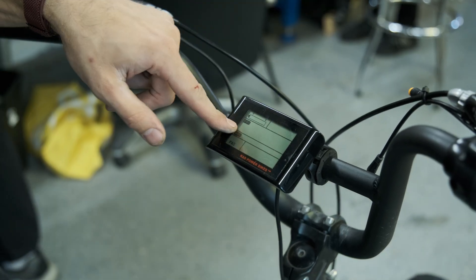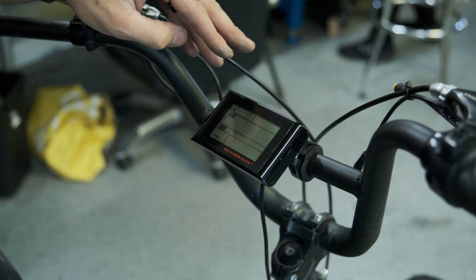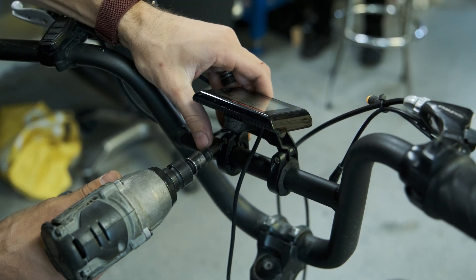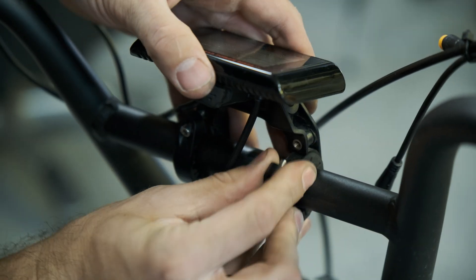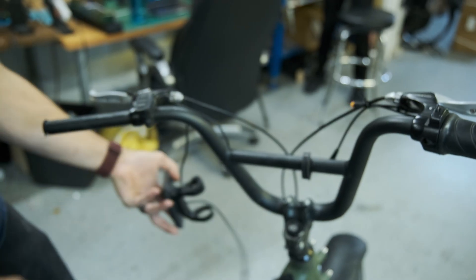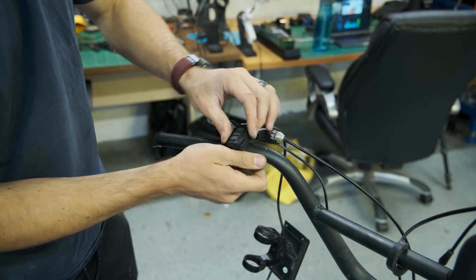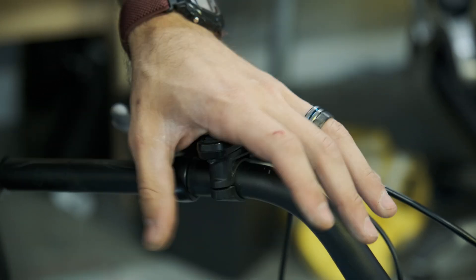Now we're going to take off the original LCD display. This is the SW900 that the Rad Runners came with. This display is not compatible with the KT controller so you do have to replace it — it runs a different display protocol. Pulling this off uses 3mm allen bolts, just two of them, and then the display is able to pop right off. Here is the original selector switch, which we'll also pull off — that's also a 3mm allen — and we'll just throw that to the side.